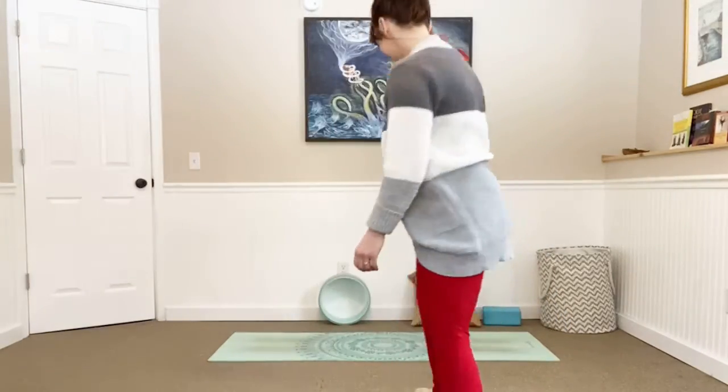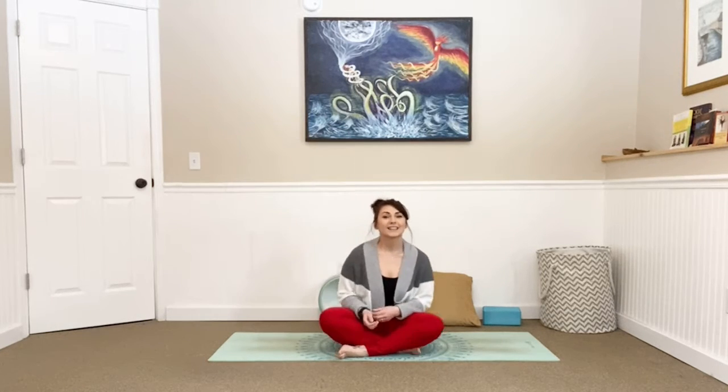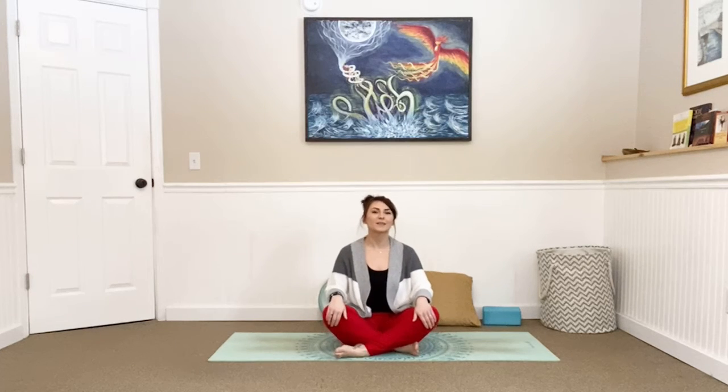Go ahead and get into a comfortable seat. Cross your legs, sit up nice and tall, get yourself comfortable. You can put your hands in your lap wherever you would like. And then just begin by closing your eyes. Take a big breath in through the nose, and out through the mouth. Inhale — biggest breath all morning. Exhale, let it go.